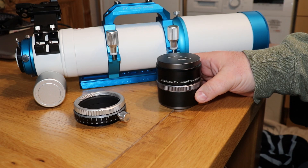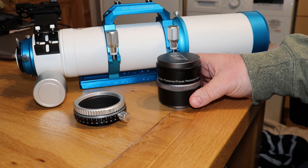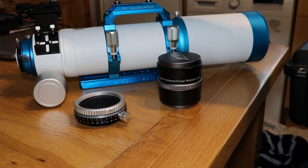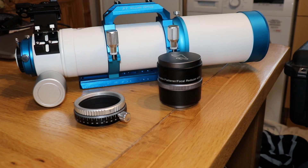This is a focal reducer and a field flattener. I'll go into a little bit more detail once we get to that bit. First off, what I'm going to do is start to fit this, and I need to do that by removing this part here. So I'll show you how to do that.